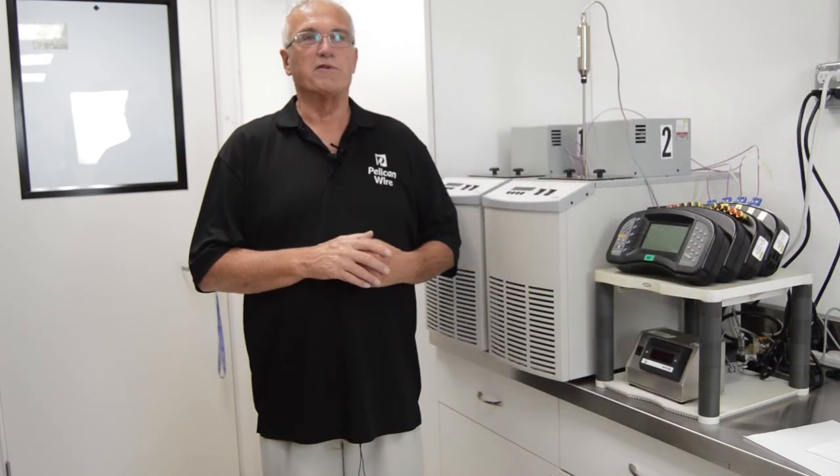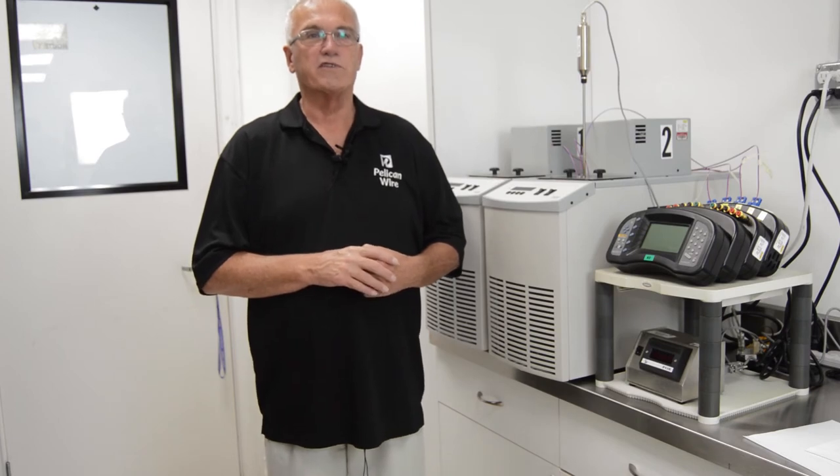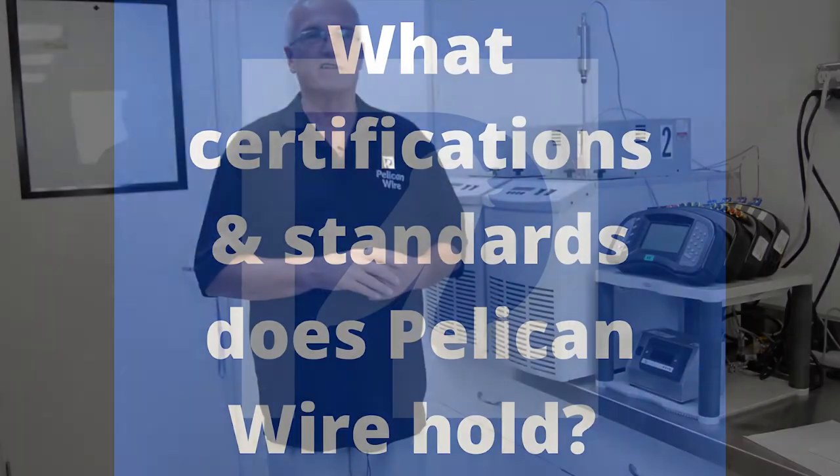We use Fluke Blackstack thermometer readouts to measure outputs of both the reference thermometer and unit under test. Pelican Wire is ISO 9001-2015 certified. Our quality system meets the requirements of ISO/IEC 17025 and ANSI NCSL Z540.